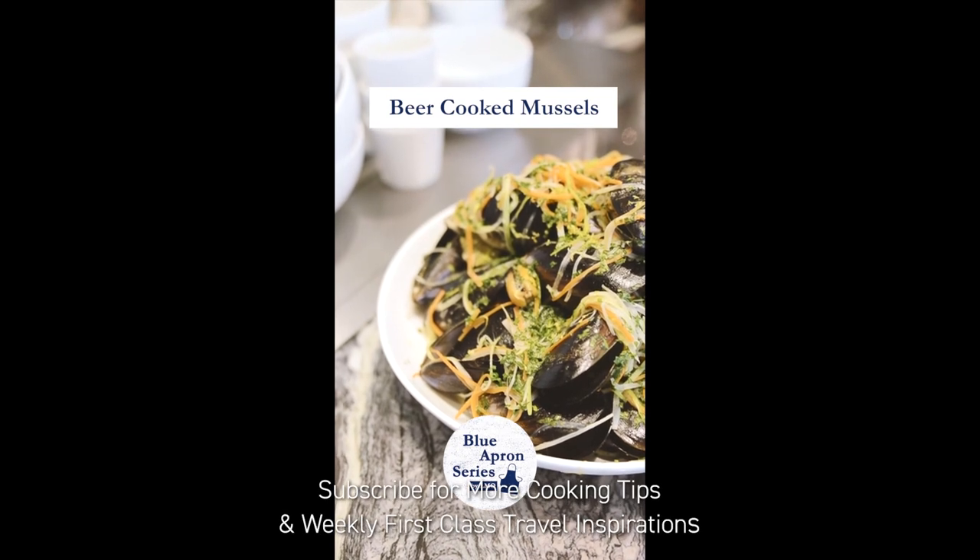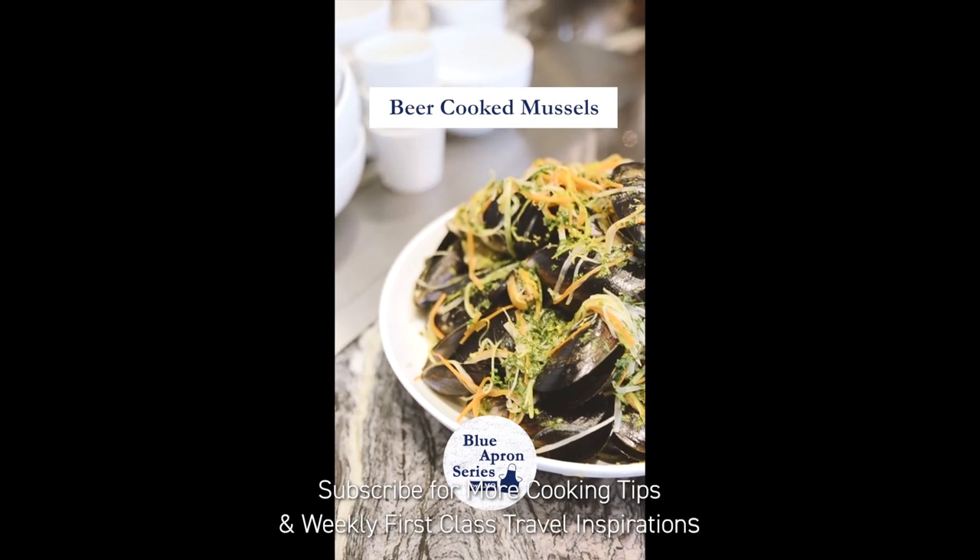Subscribe to our channel for more cooking tips from five-star chefs around the world and weekly first-class travel inspiration.